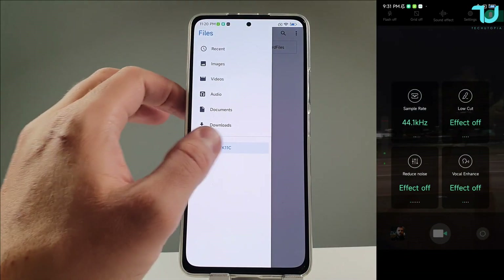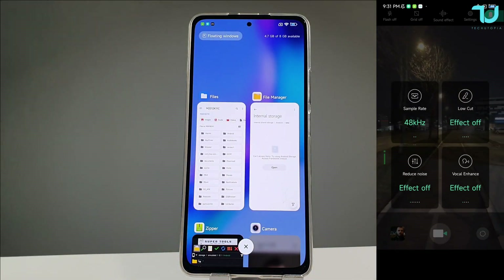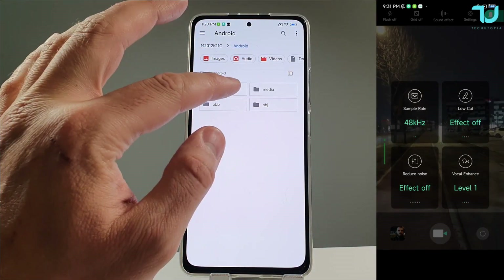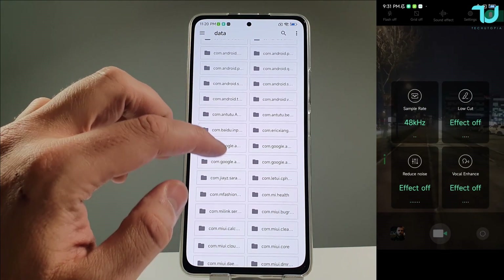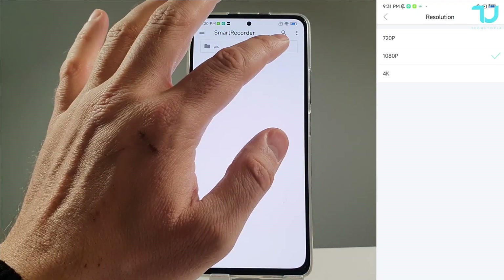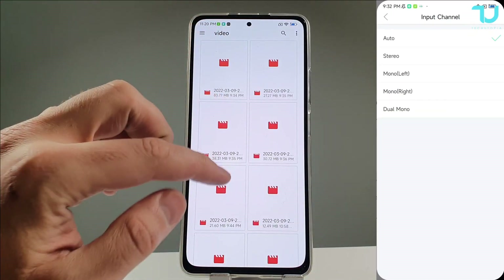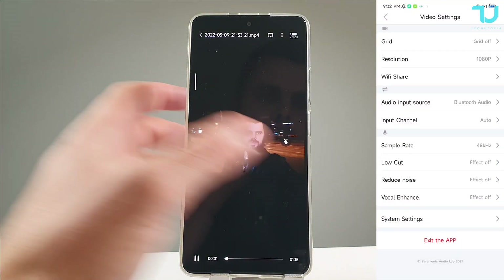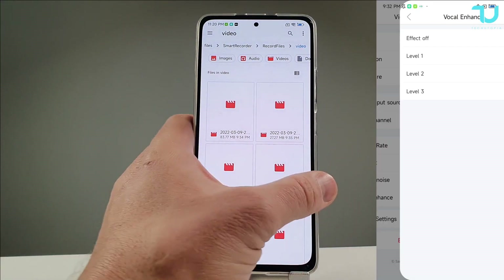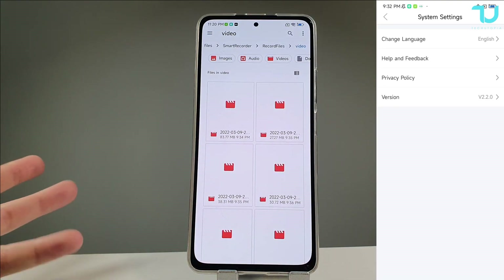I discovered where the recorded files are — it's a little tricky. Since MIUI blocks other file managers, just use the native file manager. Go to Android, then Data, and find the folder COM Saramonic — it should be COM GA Saramonic. Inside: Files → Smart Recorder → Record Files. There you'll find both the audio files and video files all together. I was a little worried, but I just needed time to find the file storage location.